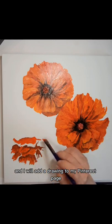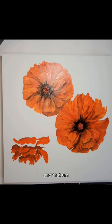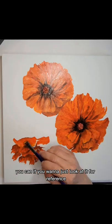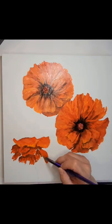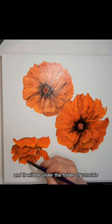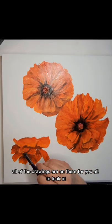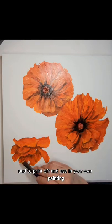I will add a drawing to my Pinterest page, and if you'd like to use it, you can, or if you want to just look at it for reference, whatever you want to do. It will be there on my Pinterest page, Molly Pope Art, under the folder of tutorials. All of my tutorials that I have on YouTube — all of the drawings are on there for you to look at and to print off and use in your own painting.